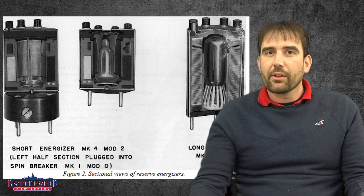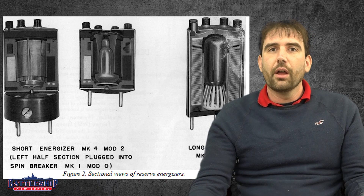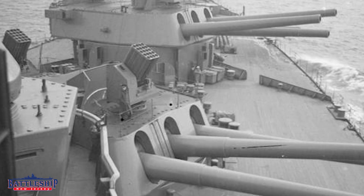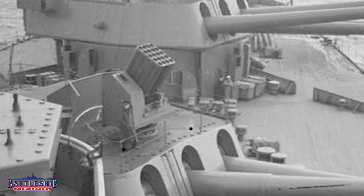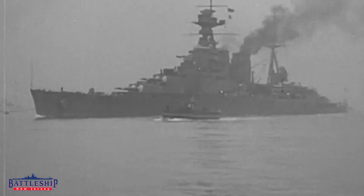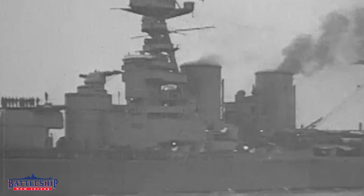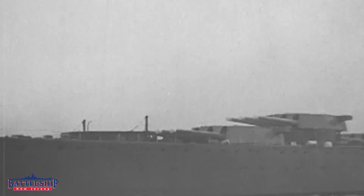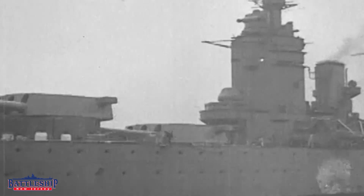The British were the first to tackle this project and had some success with what they call unrotated projectiles, which are basically early anti-aircraft rockets. Because the rocket is not being accelerated to the same speed as a shell and is not being rotated at all, they had some success. But they still couldn't make something robust enough for an artillery round. During the Tizard Mission, that was one of the topics that the U.S. and the British traded ideas on.